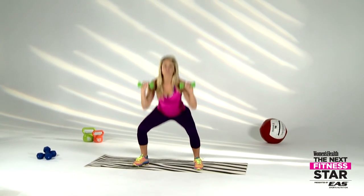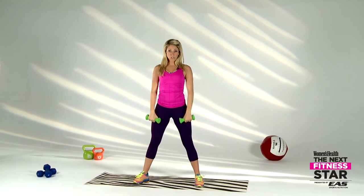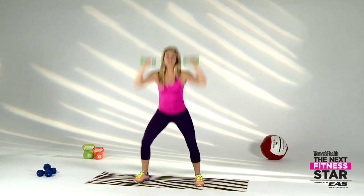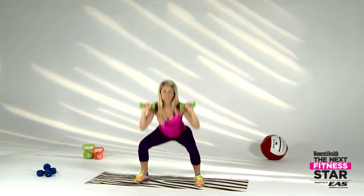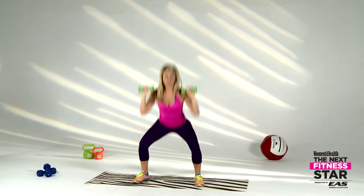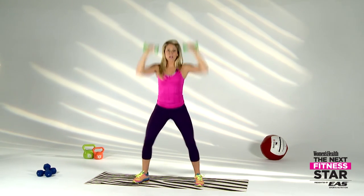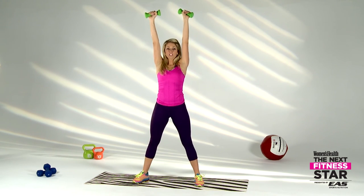Clean and press — take it down low, drive to the top, catch and roll it to the bottom. Drive, catch, roll it down. Let's go — we're going to check this off our to-do list today! Get it up, catch it, roll it down low. Use it wisely — three, two, one.